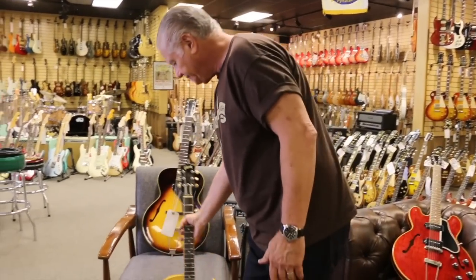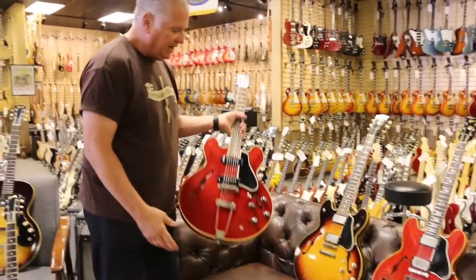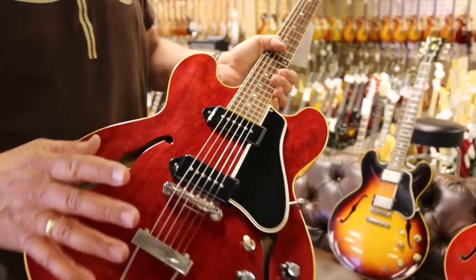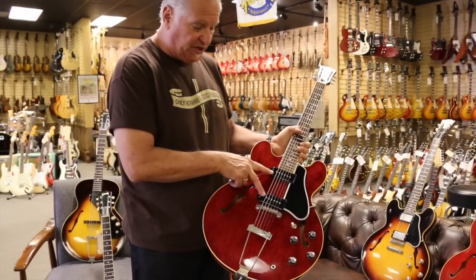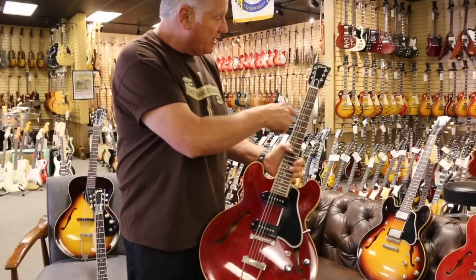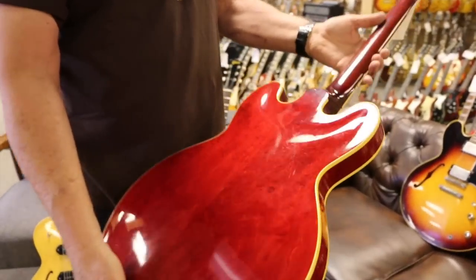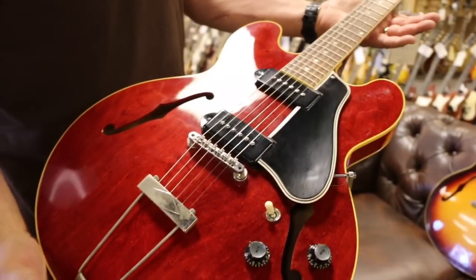Moving up the line again, we have a dot neck ES330. This is the double cutaway, which is the difference between this and the 120 and 125. Double cutaway, two P90s, trapeze tailpiece with a Tune-O-Matic bridge. Rosewood fingerboard, dot necks. It's a plain headstock but with a pearl. This is in cherry, and this one is a 1961 dot neck. Again, a beautiful guitar, beautiful example.